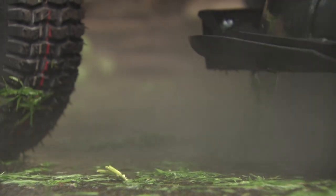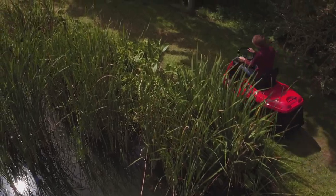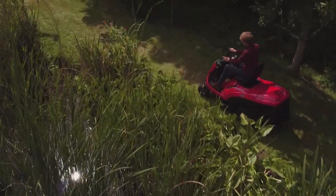Ideal machines for smaller gardens, these Mountfield lawn riders combine build quality with ease of use.